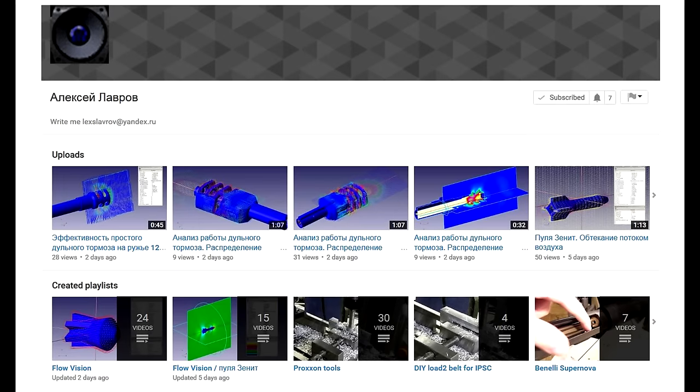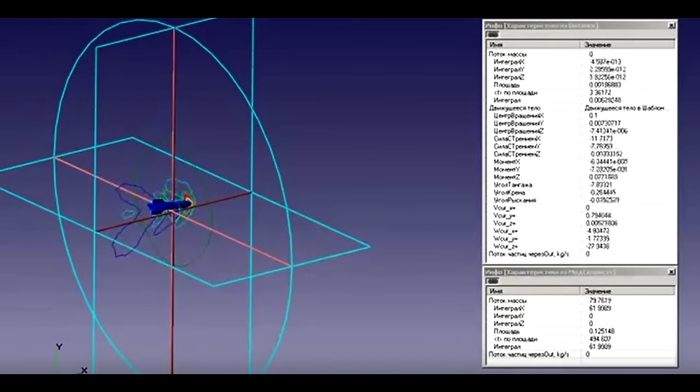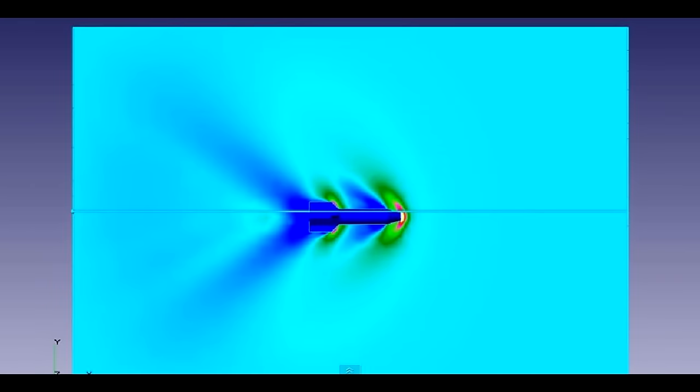Despite that, Alexi's zenith slugs performed very well, and I want to thank him for sending these to us to test out. I have a link in the description to Alexi's channel — he'll show you how he made these. He even has computer models of how he predicted the flight of these things. The guy's super smart. Anyway, thanks for watching.